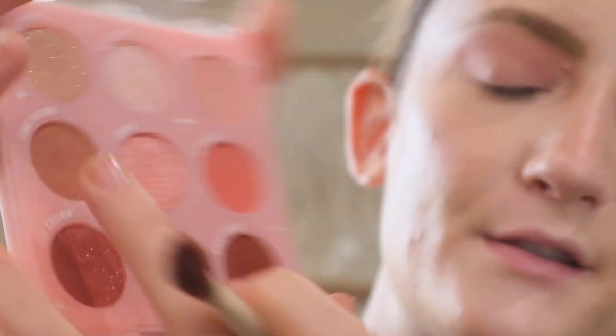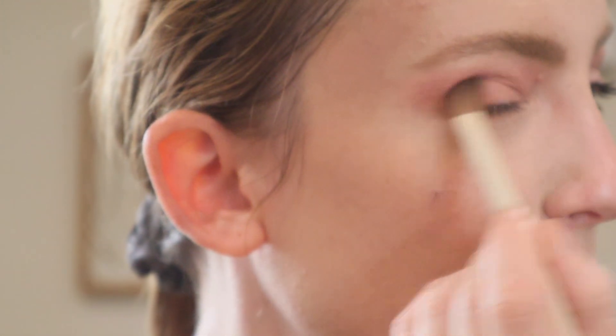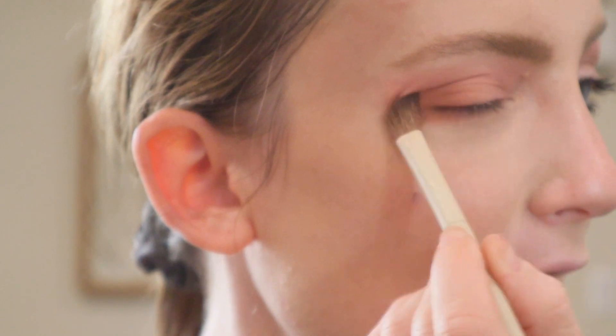Now that that is applied, I'm going to go in with the shade Come High There. I'm going to use the Morphe and Ariel brush number A20, starting at the lash line and then working my way up into the outer corner.